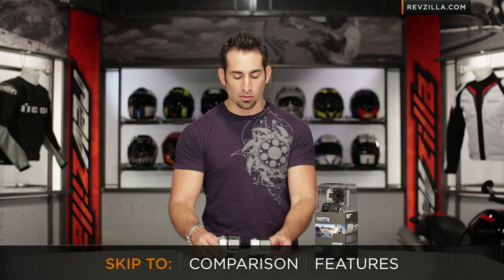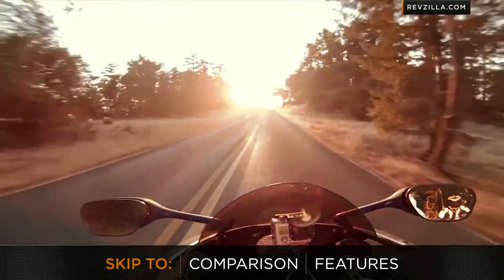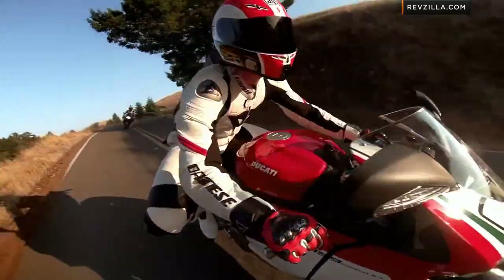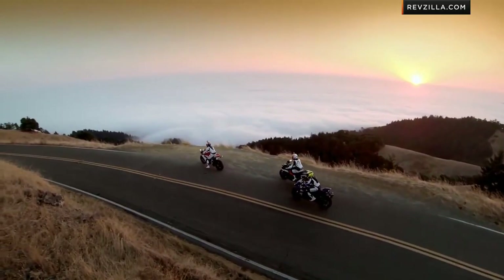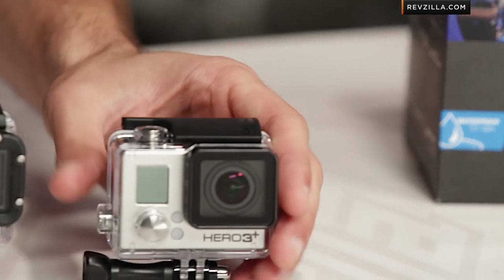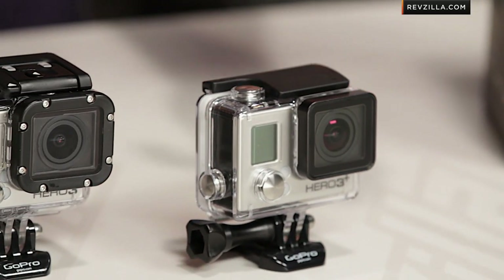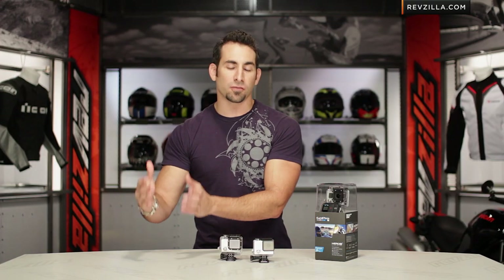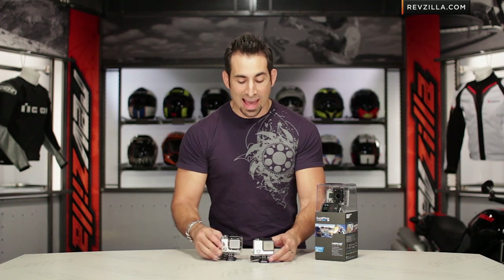Moving into the feature set — we all know who GoPro is. GoPro is the leader of the pack within the pro and consumer micro-camera market. The Black Edition is really that apex predator, top of the food chain. You have resolutions that go from WVGA to 720 to 960 to 1080p, 1440, 2.7K, all the way up to 4K in various frame rates. That's completely insane — and that's just on the Black Edition.